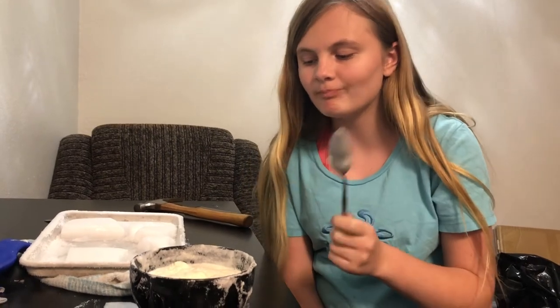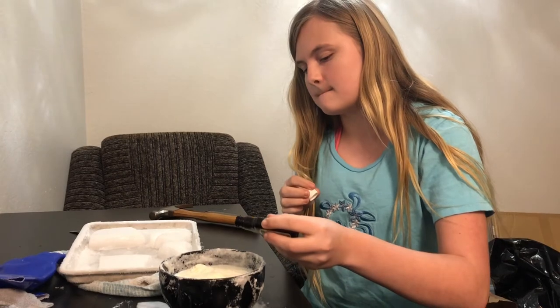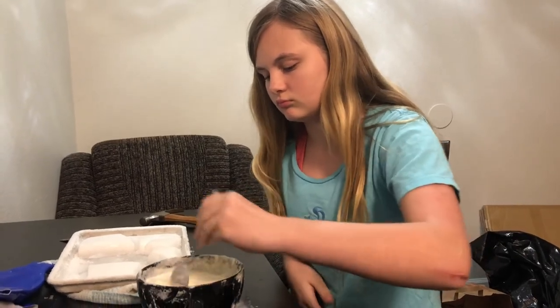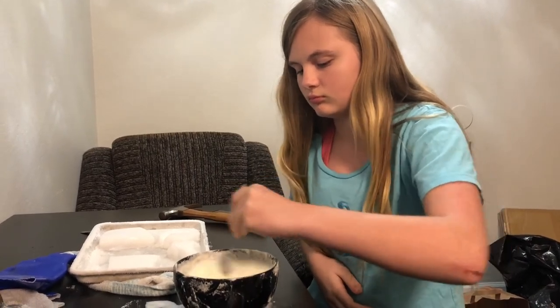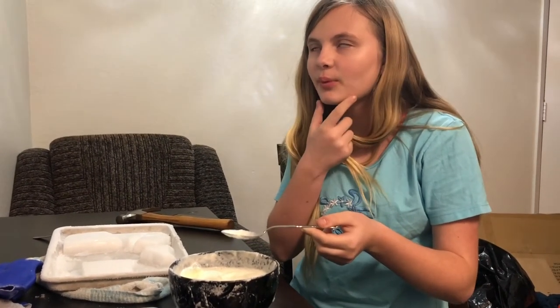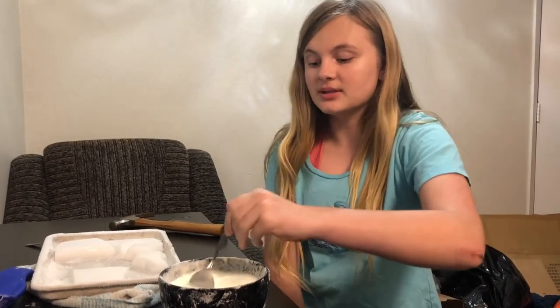Other than that, what would you change? What would you do differently? I would put just a little bit more vanilla extract in. I mean, we can just do that right now. It smells like cookies. Yeah. Better. For my first time making ice cream, I would say that this is pretty good.